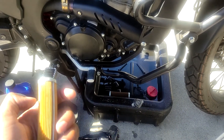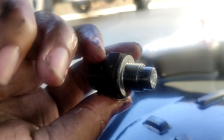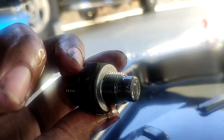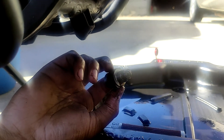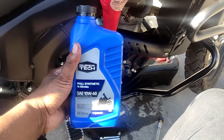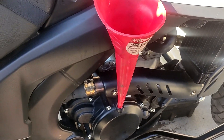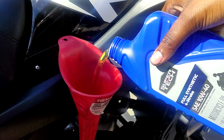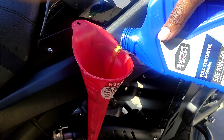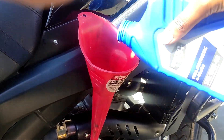A clogged filter is unlikely unless you skip oil changes or have very long intervals. I also checked the drain bolt for debris — there isn't any at all. Now we're filling up with synthetic oil. Generally: put the first full bottle in, then with the second bottle add a little over half, run the engine, and then check the level.